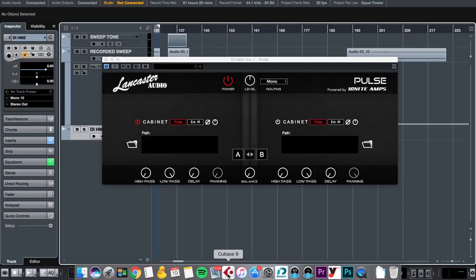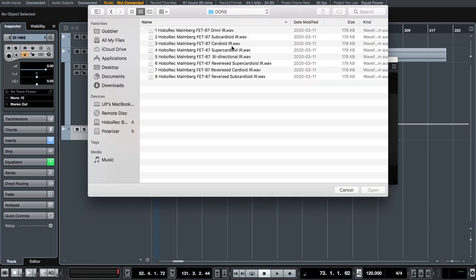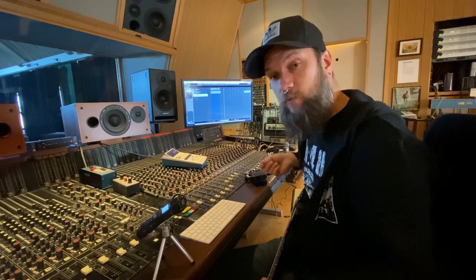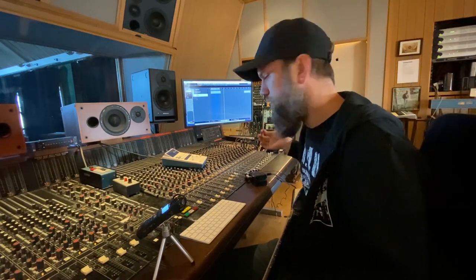Now let's listen to what we can do with the impulse responses. We're going to use this free plugin from Lancaster Audio called Pulse — it has one built-in IR response but you can also load your own. We have: Omni, subcardioid, cardioid, supercardioid, bi-directional, and some of them reversed. We're going to compare the cardioid one since that's the one I like the most. I'm going to record the HM2 pedal straight into the computer and then apply the impulse response to see if we get anywhere close to the original signal chain.